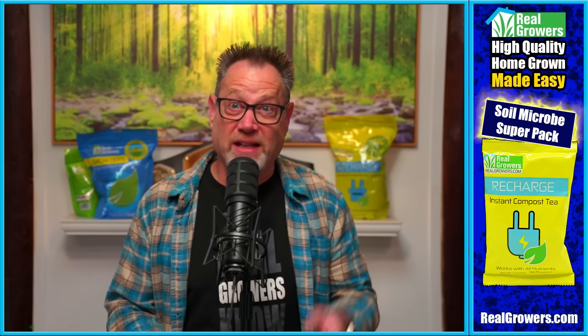You down with VPD? As a newbie grower, I don't know what VPD really means. It's easy — it's temperature and humidity. It means Vapor Pressure Deficit: it's how temperature and humidity affect the plant.